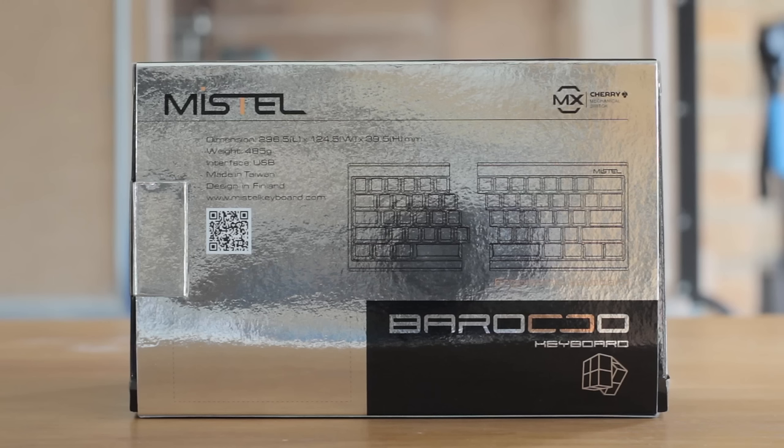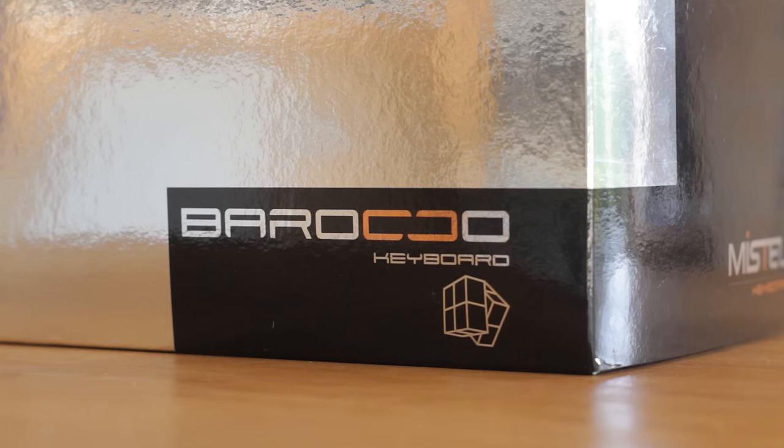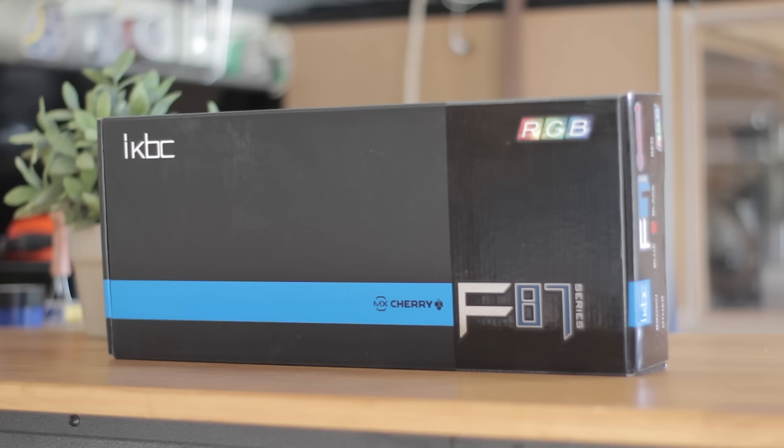Today we're going to check out quite an interesting keyboard, and I actually haven't reviewed one like this before, so I was pretty excited to receive it. This is the Mistel Barocco MD600.